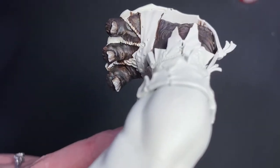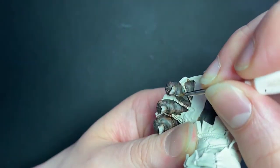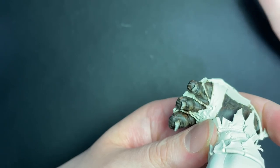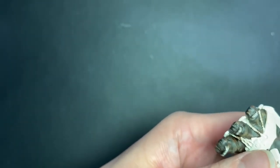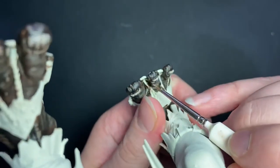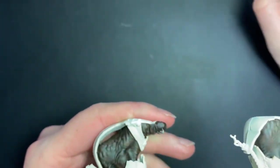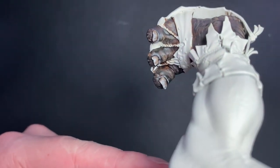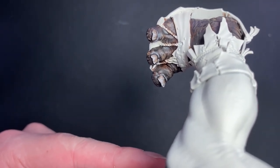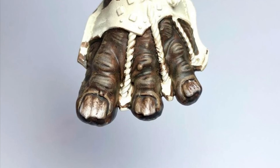They're looking pretty disgusting now and there's just one more step to go. The final step for the nails is painting the cuticles. I've used Rakarth Flesh and my detail brush again here and I'm just tracing around the raised bits of skin surrounding the nail bed. In my opinion, this really finishes off the look and makes those nails pop. What do you think? Let me know in the comments. If you'd like to see more, be sure to like, share and subscribe and ring that bell to keep up to date on any future uploads. Thank you so much for watching, I'll see you next time.